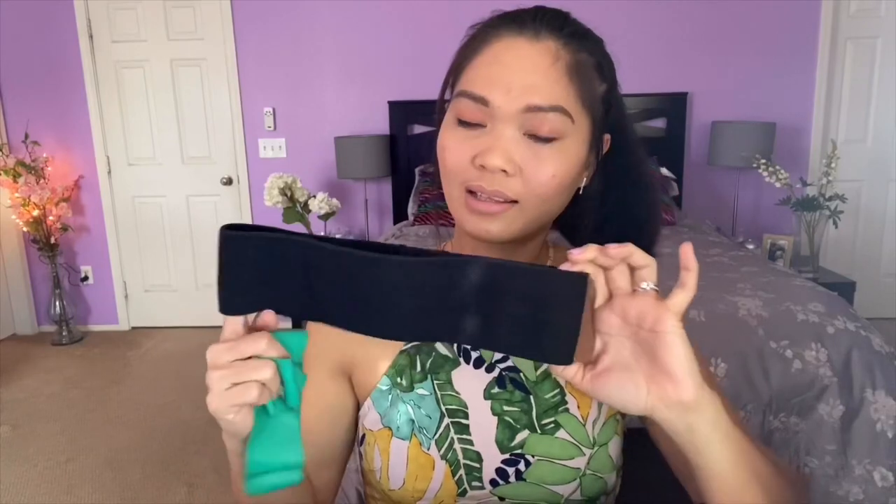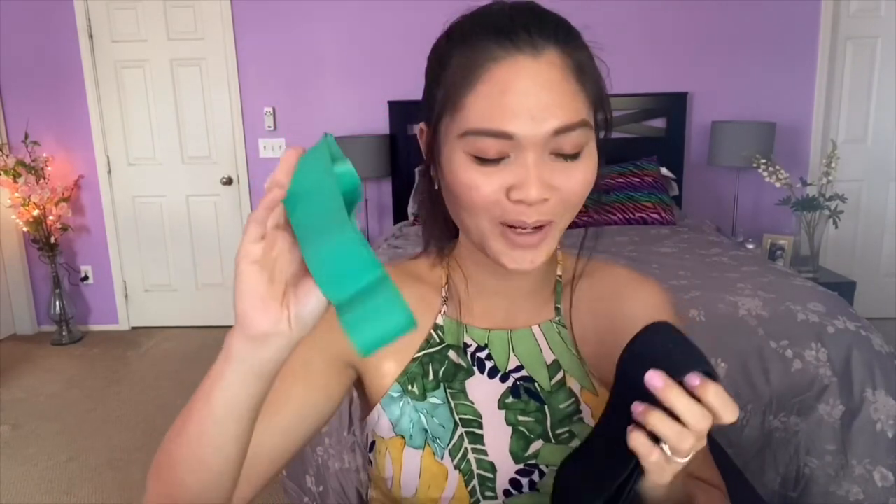Next I have two resistance bands — a light one and a heavy duty one. I got the heavy duty one from Perfect Pitch and the lighter one cheaply from Walmart. The heavier one is really good for bodyweight lower body exercises like squats. I use the lighter one for lateral band walks because it's easier to move — the heavy duty one is too hard to walk with.